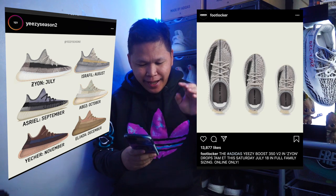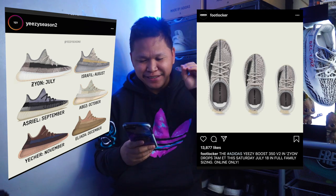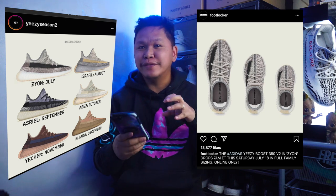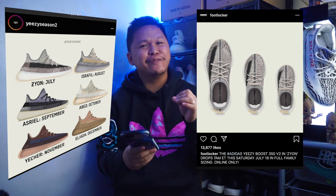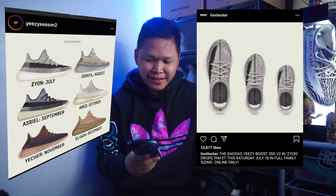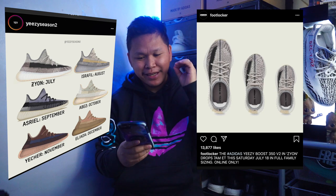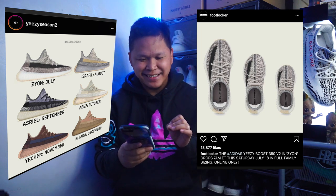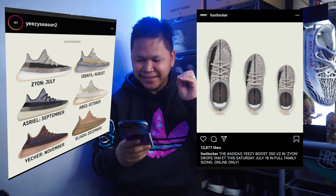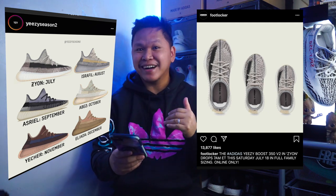For me, the Zion is definitely a cop when you compare it to the other colorways dropping this half of the year. Among the upcoming releases — Real Abyss, Asriel, Eliada — I think the Zion is the best because it's in the middle: not too subtle, not too strong, not too bright, but it has that life. The number two this half of the year will be the Asriel, and number three the Abyss. I'll be skipping the Asriel — I don't feel that colorway — but the Zion has that nice tone and texture.